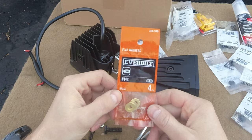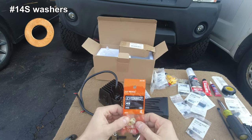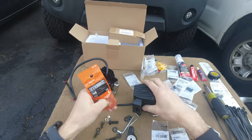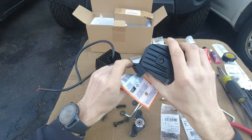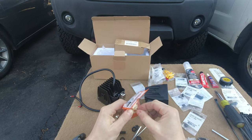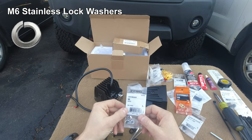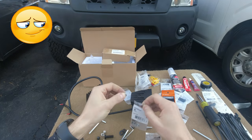I was able to find these brass washers — they are number 14S, whatever that means. They were the closest thing I was able to fit in that groove over there. There's like a little groove in there, so I had to use one of these washers to fit it in there, along with these M6 lock washers. I don't know why I always call them spring washers, but they are lock washers.